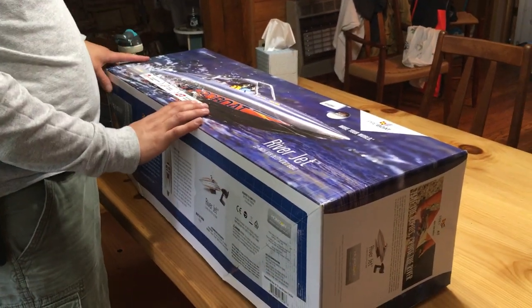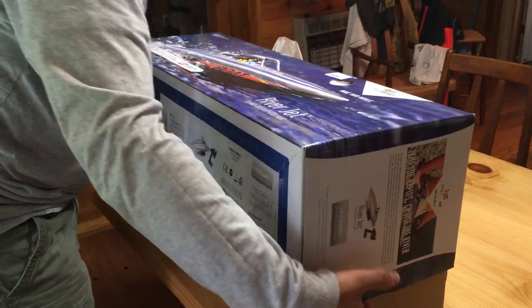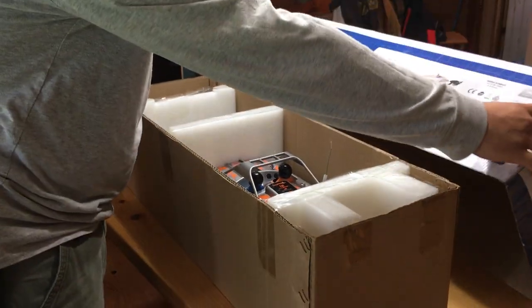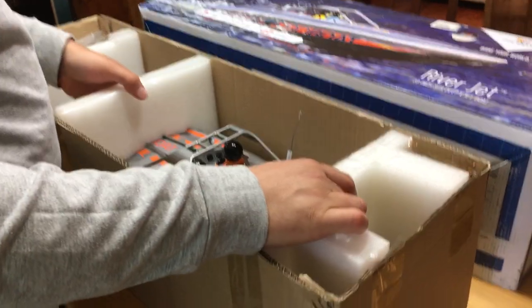This right here is the Pro Boat River Jet, the 23-inch jet boat. This is an unboxing that you're going to be seeing here. I have already unboxed this boat just to make sure that everything was in there as it should be.